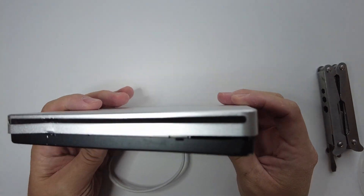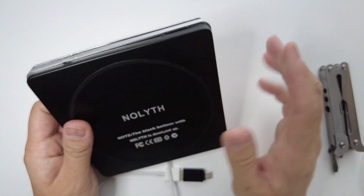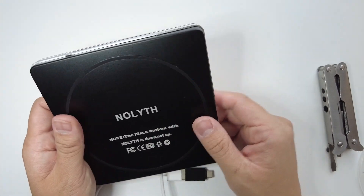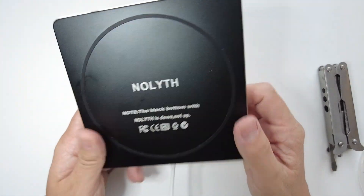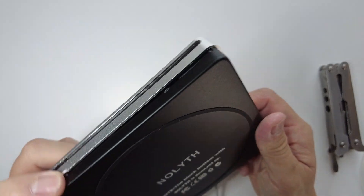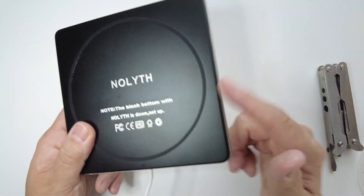Today I'm looking at this no-name slot-loading kind of super drive knockoff. A client has an issue with it — the DVD they've got inside won't come out, and it's quite an important DVD, so we need to get this one out.